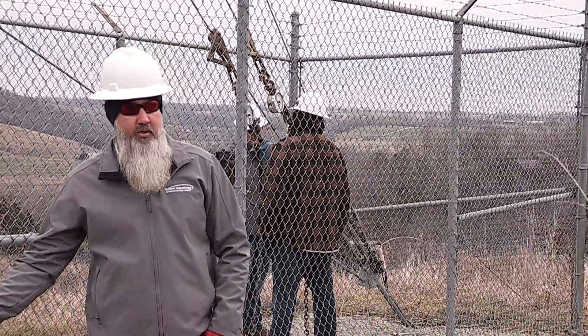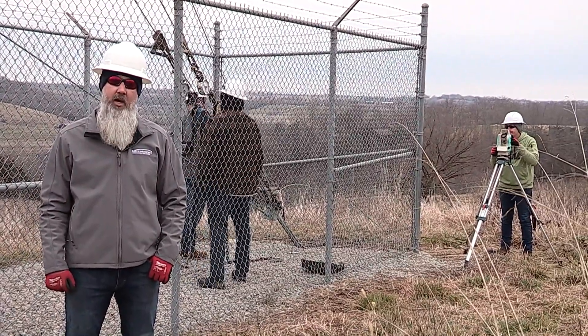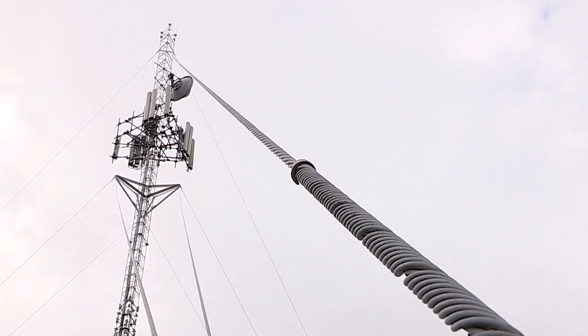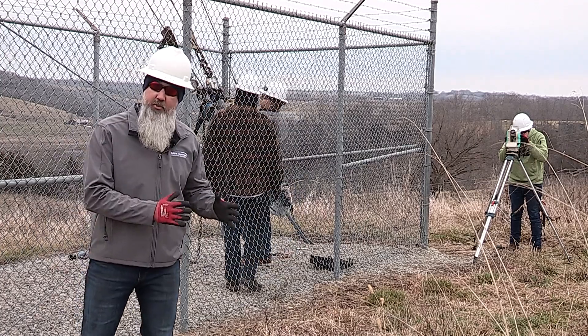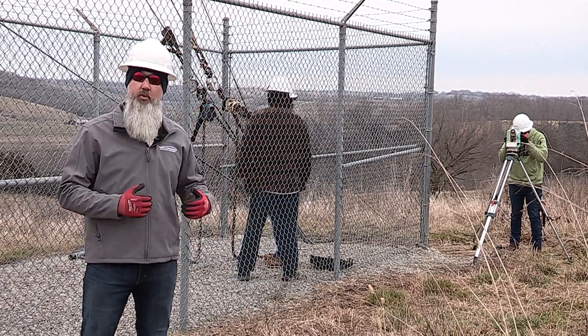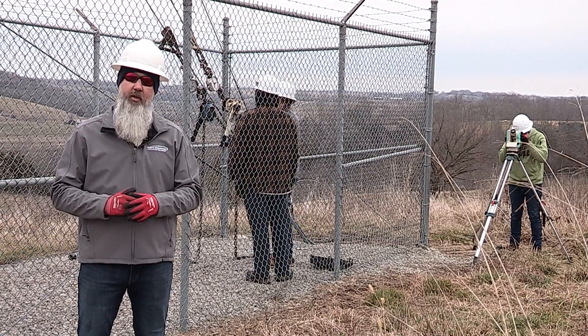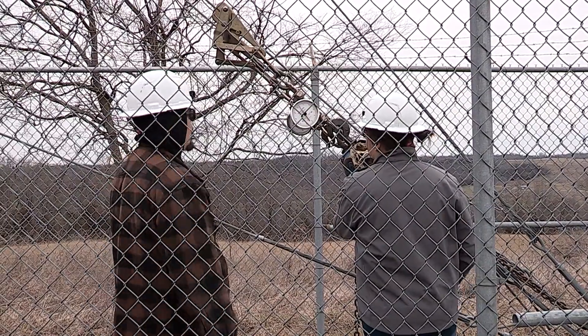Now that we have our alignment issues fixed, it's time to set the tensions, making sure we follow the most recent structural analysis and the engineer of record's requirements and specifications for this tower. During this portion of twist plumb and tension maintenance, it's absolutely critical that we are continually monitoring our structure — we don't want to put alignment issues back into the tower as we're setting our tensions. We also need to note turnbuckle take-up as we're dropping loads off of our load cells.